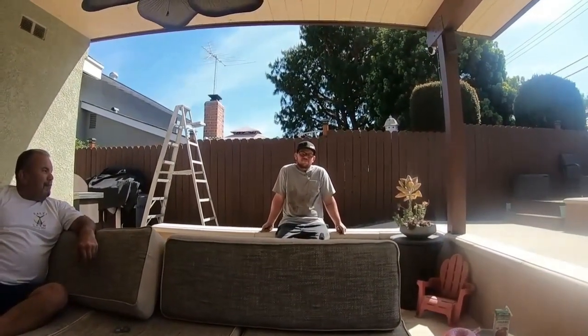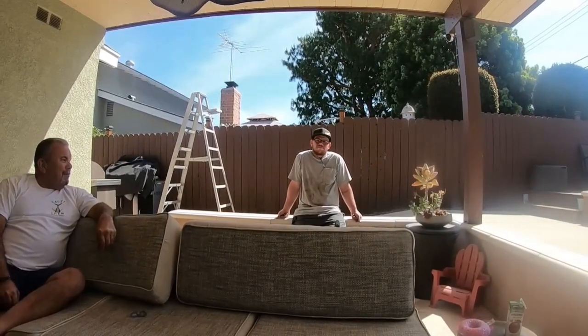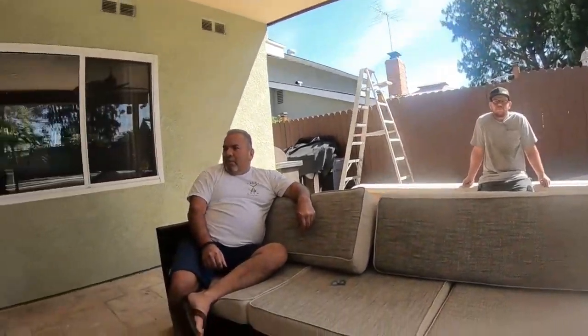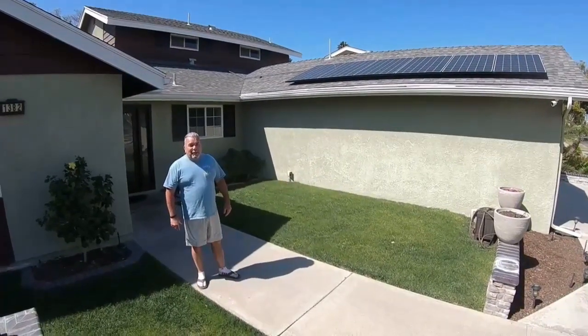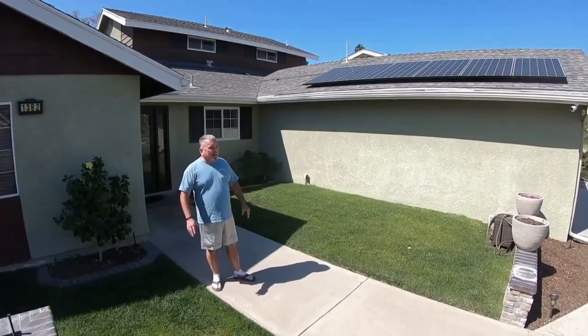Jeff says the install wasn't too much trouble and it works great. I'm Richard — I love my Sunray solar pump. It saves me a lot of money, uses no electricity at all. I love it, works great.